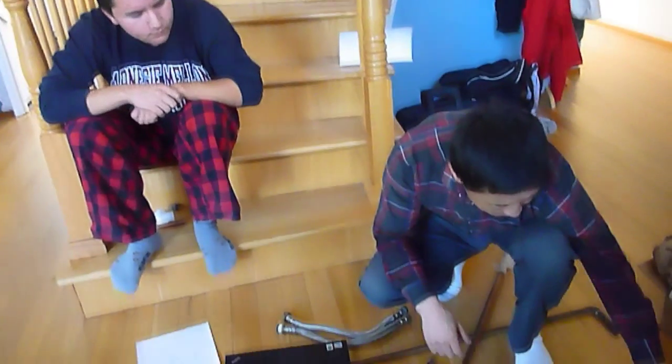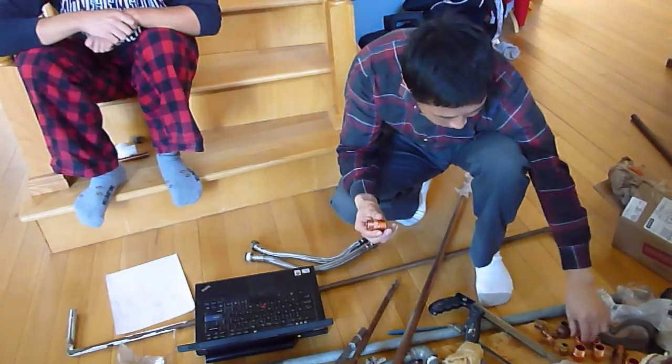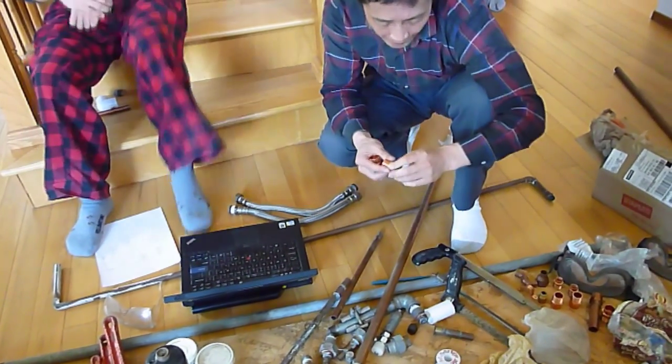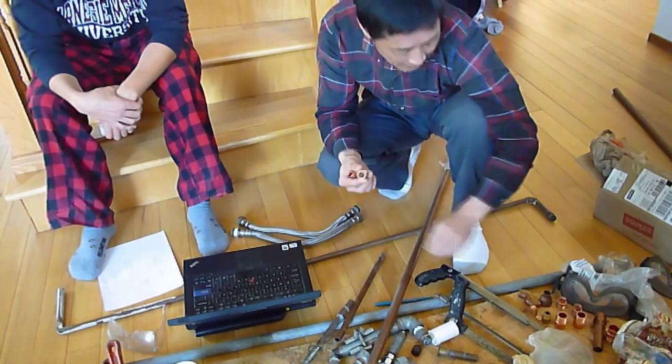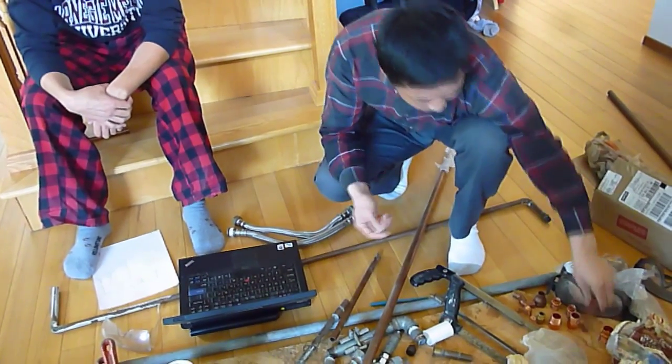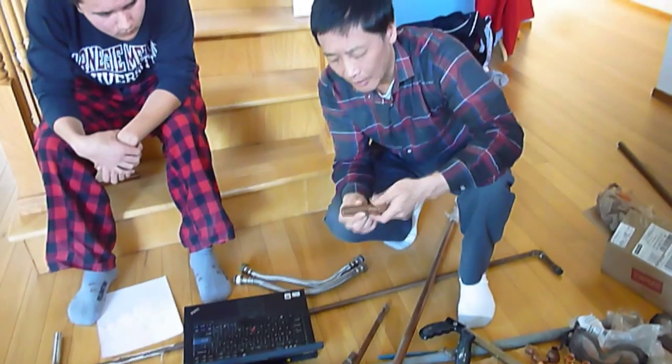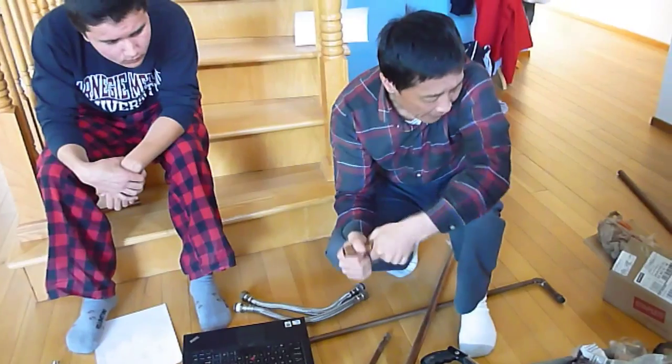We also need something called couplings. There are different kinds of couplings in different sizes. You will get confused at Home Depot, but do ask how to connect your faucet and everything else, because the couplings are a different type and will connect to different sides of the pipe.